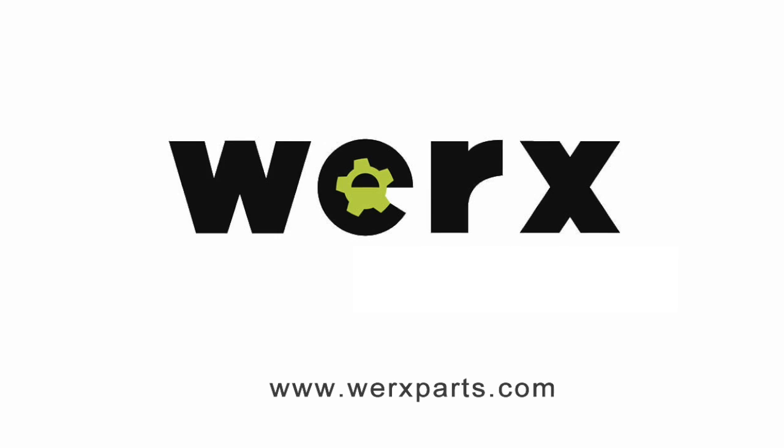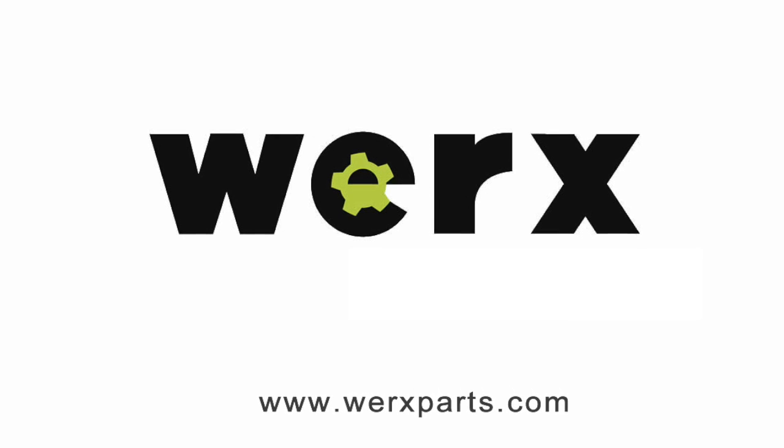If you have questions related to this repair, please contact WORX for assistance.